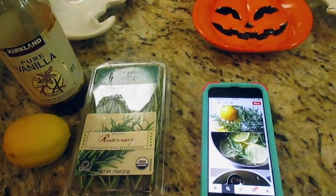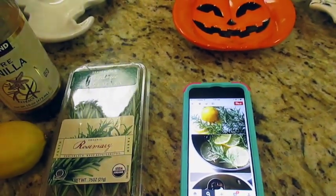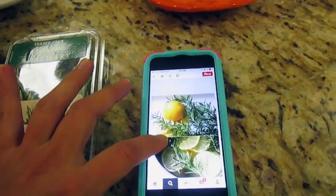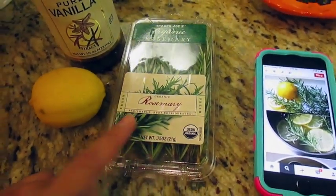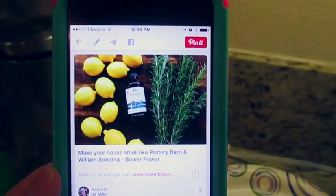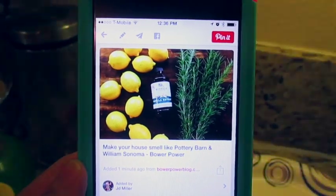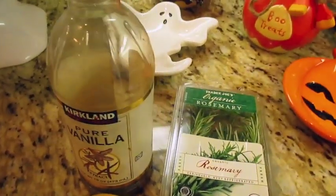I saw this on Pinterest and the ingredients are rosemary, slices of lemon, and vanilla extract. The thing that caught my eye was the claim that it would make your house smell like Pottery Barn and Williams Sonoma — two of my most favorite stores — so of course I wanted to try it out.